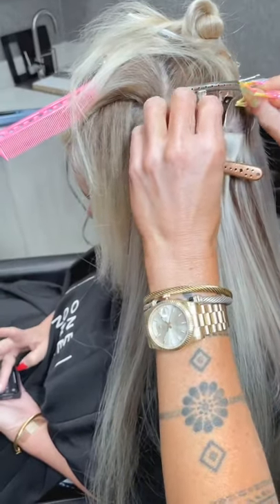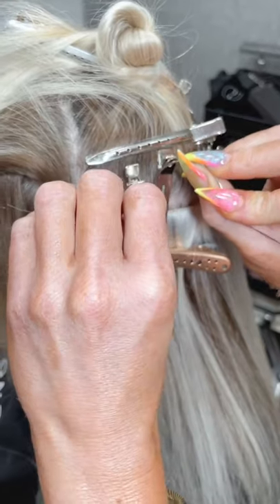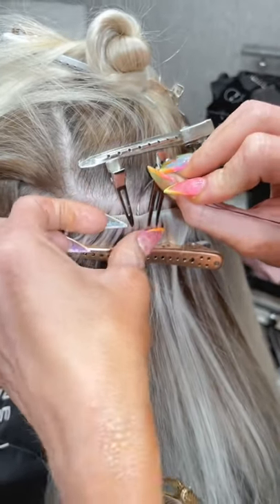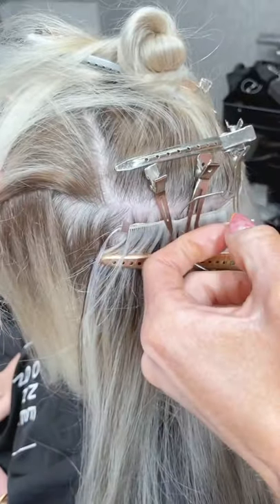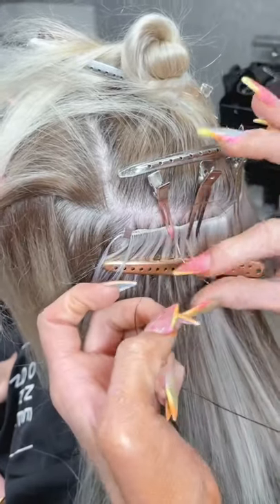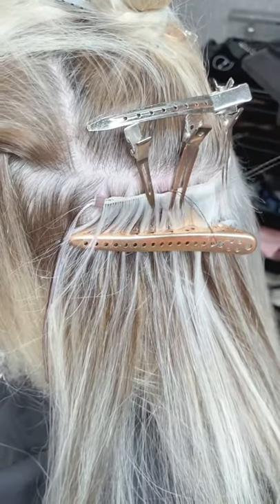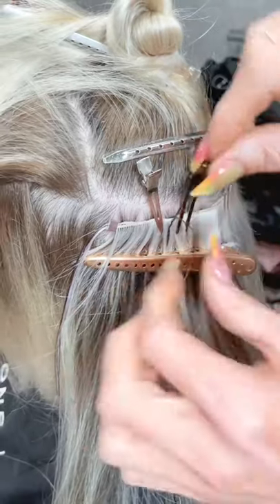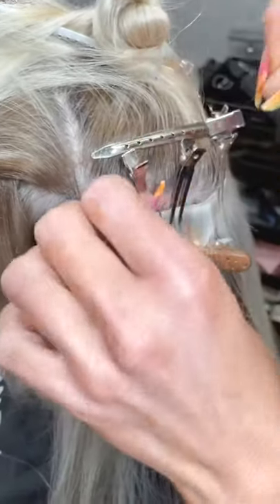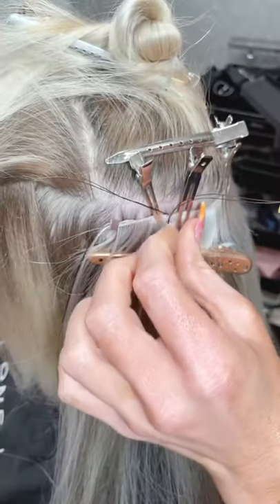I'm gonna start on this third bead in and go through all three. I've doubled my thread strength so I can make this knot. I'm gonna make this little knot and then tuck that behind when we're done.